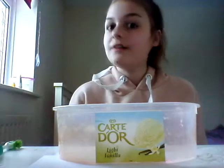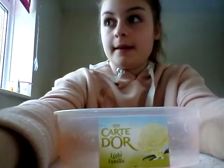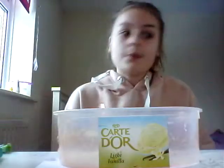Hi guys, welcome back to Just Lead Paper, and today we are going to be making slime, so I'd like you to come up with this video.